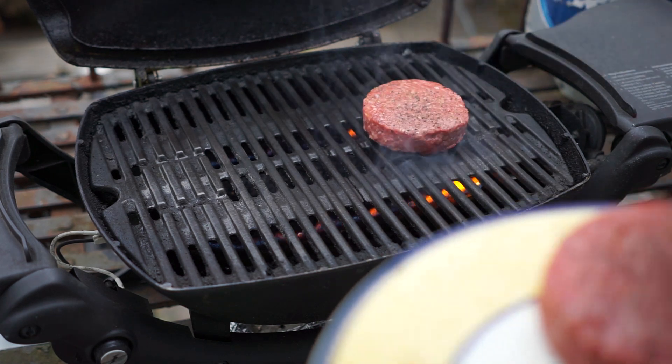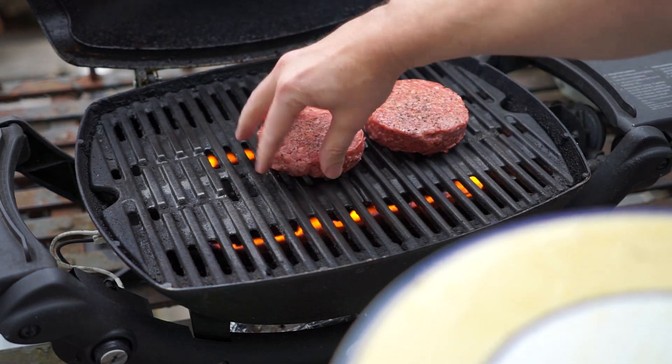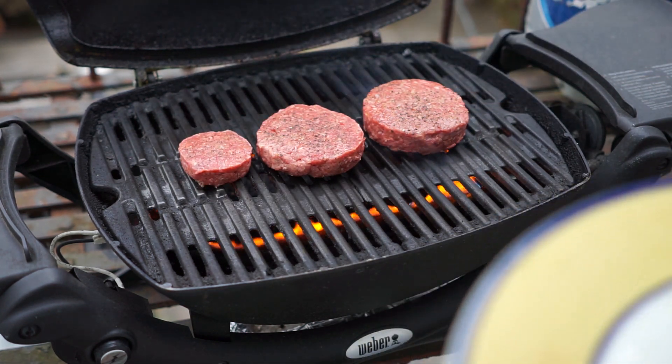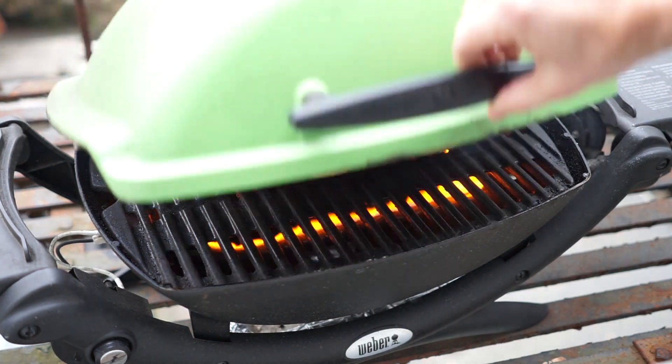Out here I've got the Weber Q preheated and I'm going to grill over medium heat — three to four minutes per side for the large burgers, and two to three minutes per side for the slider. And of course I always grill with the lid down.